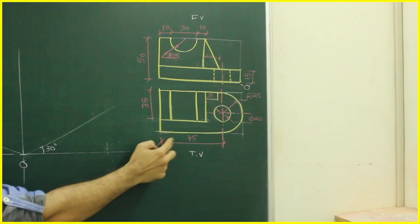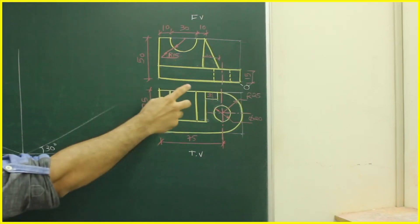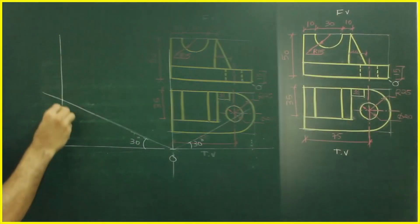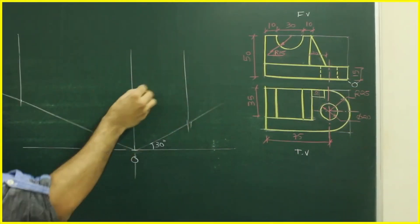Welcome to technical drawing. Today we'll do this isometric sum. The length is 100, height is 50, width is 50, and the origin is on the right-hand side. We will start with O, taking length on the left side, width on the right side, and height vertically — so 100, 50, 50.